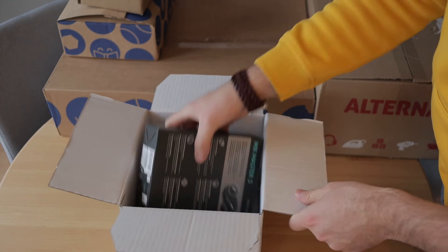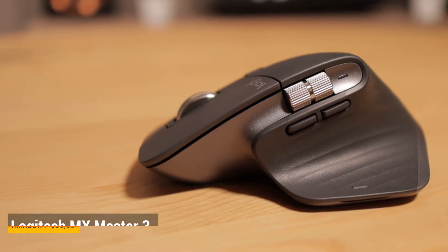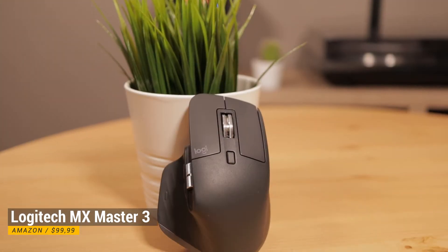I was really looking forward to this product because this is the Logitech MX Master 3. I'm going to try it out as soon as possible because I had a lot of enjoyment with the previous version, the MX Master 2.